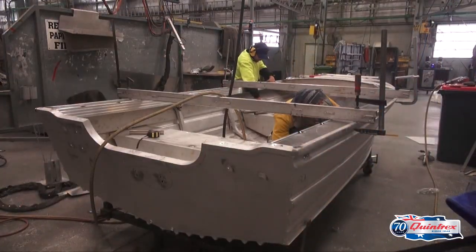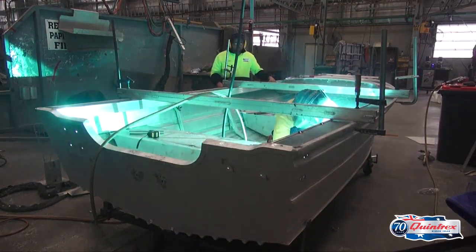Fantastic, so it sounds like this boat is going to be a really tough little boat. Oh yeah, it's going to be a very tough boat. Fantastic.